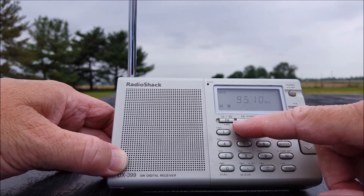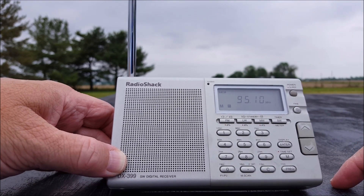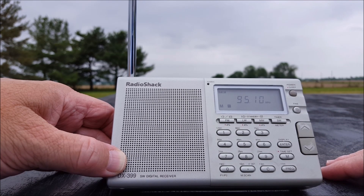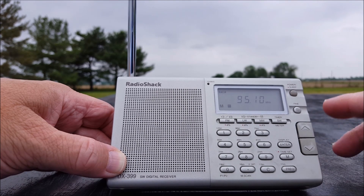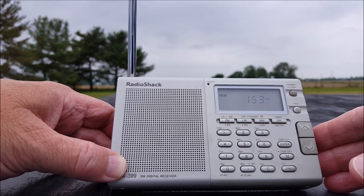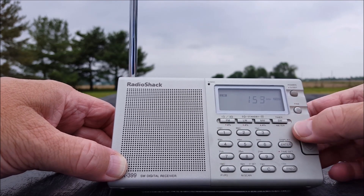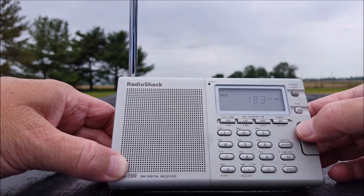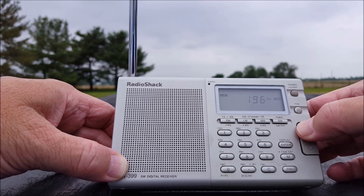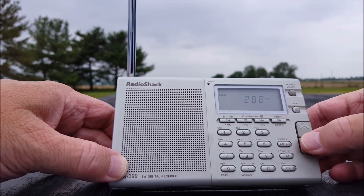On to long wave. Here in the Americas the long wave content will mostly be non-directional beacons — airports may have a beacon call out there. That's about all that's there. We tried 252, which used to be good for something, let it search, but it didn't find anything.